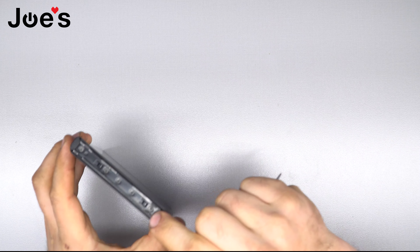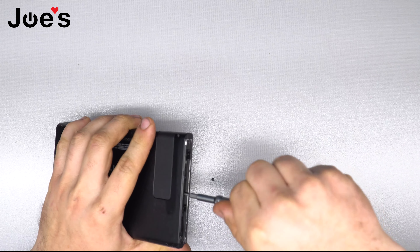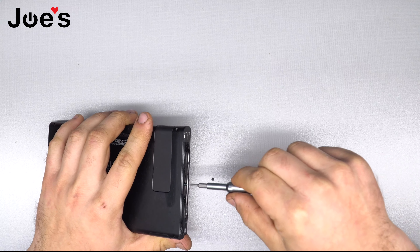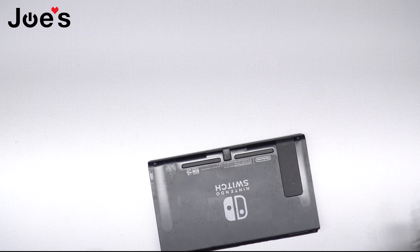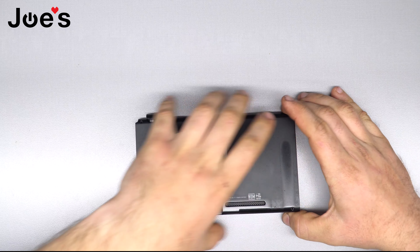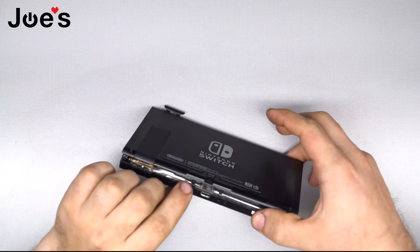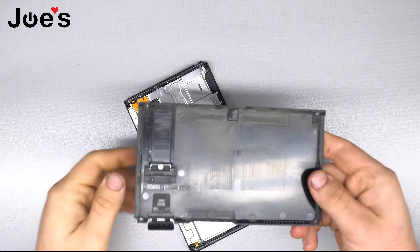Now we'll have to take the middle screws out on the Joy-Con slides right here. There are five screws, so the third one counting from either side on both sides. Then I like to open the card slot and just carefully pry up. Be careful of these tabs — they are very fragile and can break quite easily. Pull up, and you have the one up there and the two side ones. There we go — take it out.